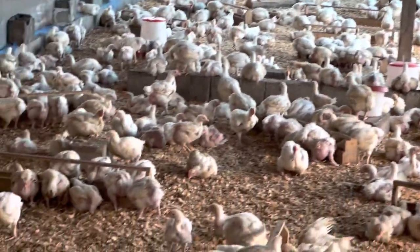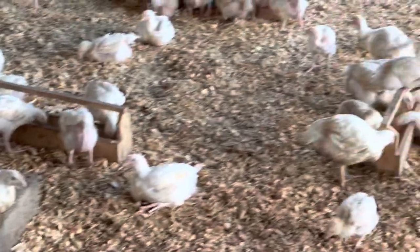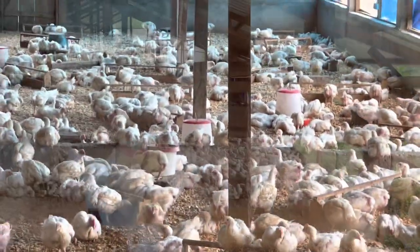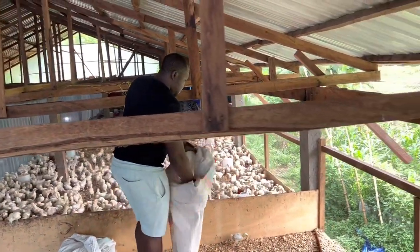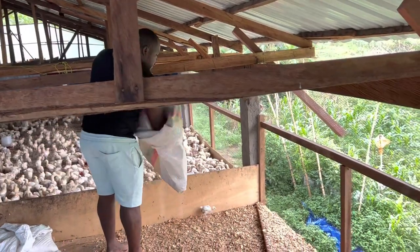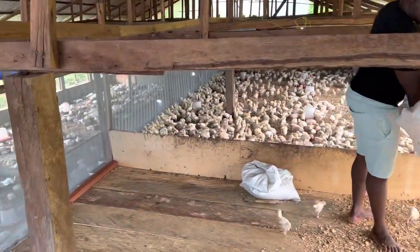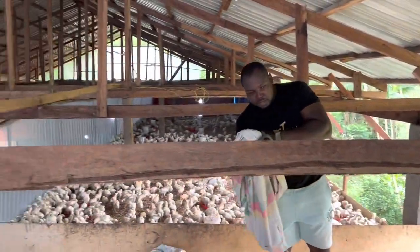Our birds are okay now, they are happy. I have just finished with the litter management and you can see them happily eating and spreading their wings already. That is the importance of litter management. Now I go upstairs.